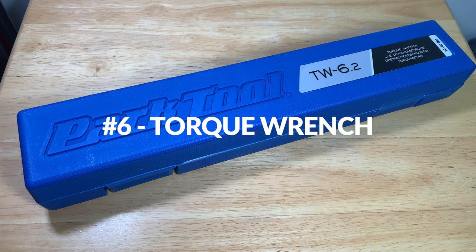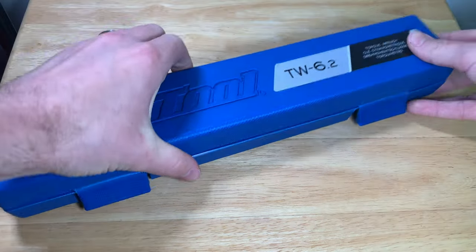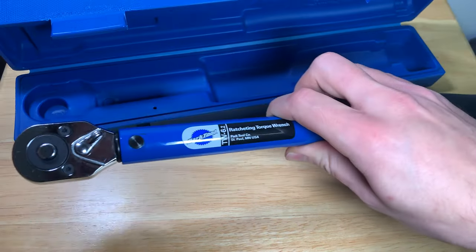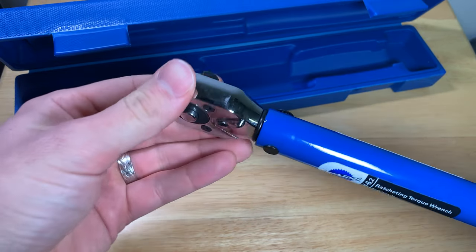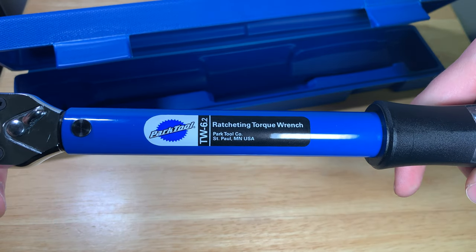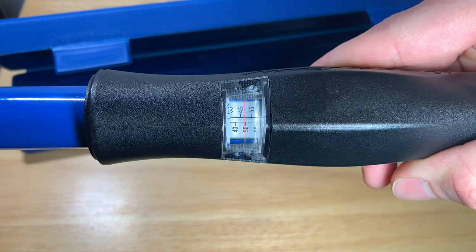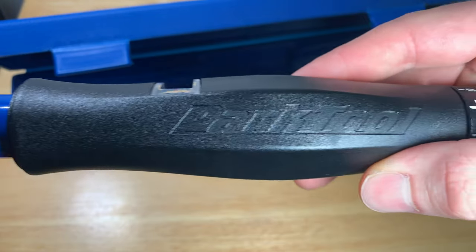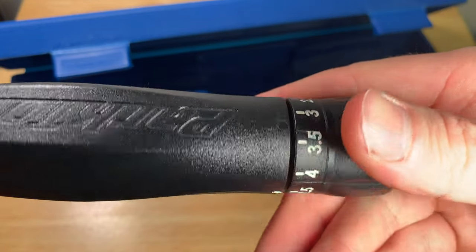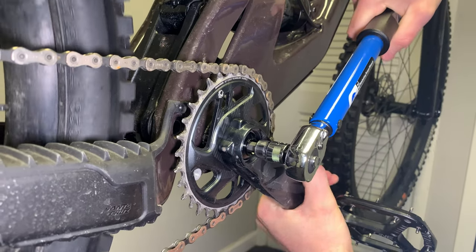Number six is a tool I would not want to be whapped over the head with — well made and beefy as hell. The TW-6.2 ratcheting click-type torque wrench from Park Tool offers a range of 10 to 60 Nm for this version. They also offer the TW-5.2 as a 2 to 14 Nm option. I opted for the larger range since I already owned the handheld 4 to 6 Nm torque driver. They can be pricey, but the peace of mind knowing your bike won't fall apart on the ride is worth every penny.